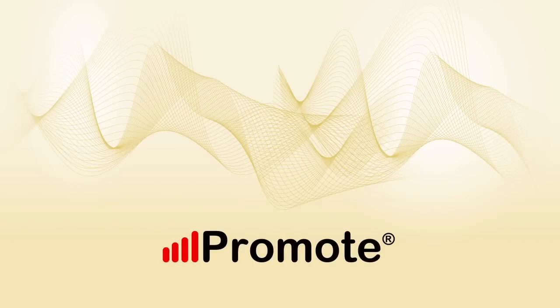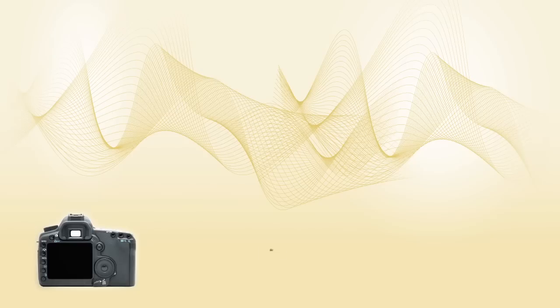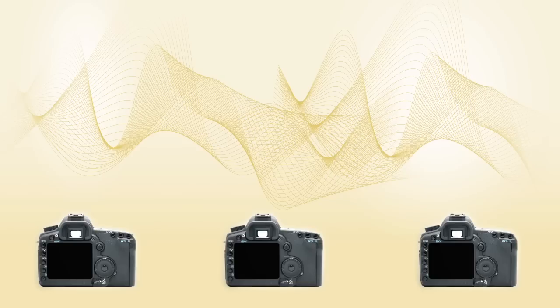This is Promote Systems, and in this video we are introducing our brand new digital camera accessory. We will learn how to automatically release the shutter on more than one camera at the same time. This video will also teach you how to take time-lapse sequences, and even time-lapse in high dynamic range, all with multiple cameras.